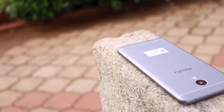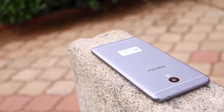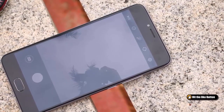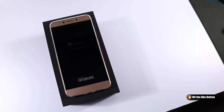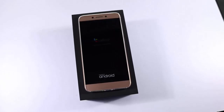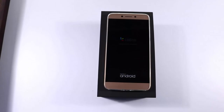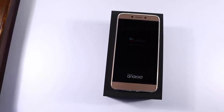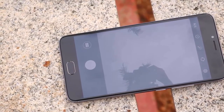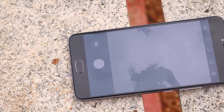Both the phones have similar design language with few key differences. They have a unibody metal design. M3 comes with curved edges and a 2.5D curved glass on the top which gives it a much more premium look than Le 2. Le 2 comes with a unibody metal design same as Le 1S with chamfered edges. Le 2 is slightly lighter and sleeker than M3 Note. Design and build always comes down to personal preference but for me M3 Note is way cooler and looks way more premium than Le 2, so M3 Note is the winner for me.